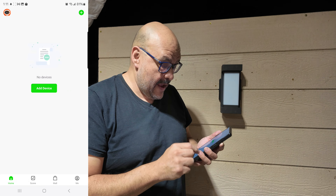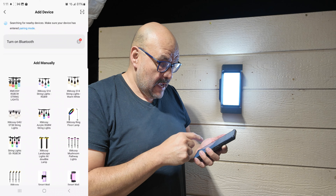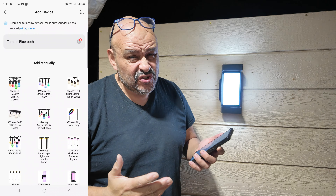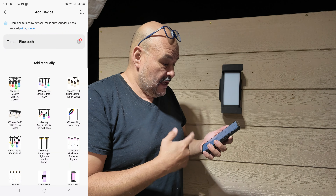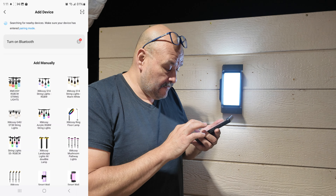We're going to install the app right now. Go to 'Add Device' — it's blinking right now and normally it will find it automatically. Just make sure you turn on your Bluetooth first. If you don't find it, you can manually set it up, so we're going to go ahead and look for the light.